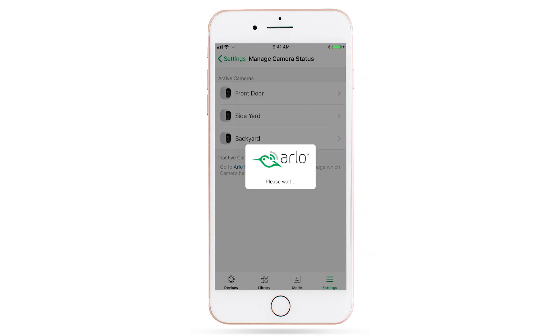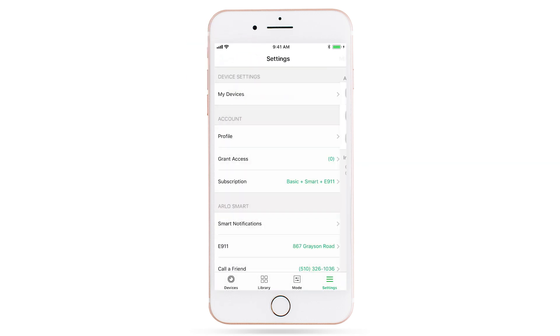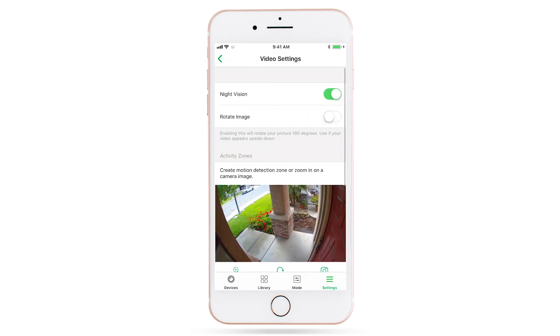Filter out notifications by motion type using person detection. Whether you want to be alerted by motion caused by people or by something else, simply tap and disable the types of notifications you don't want to receive.